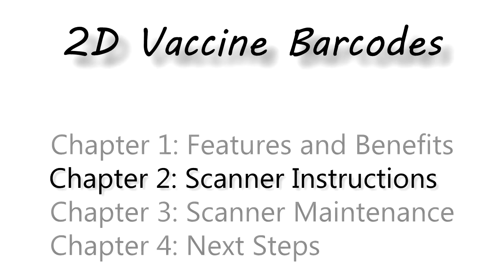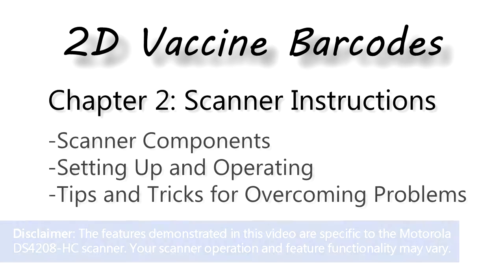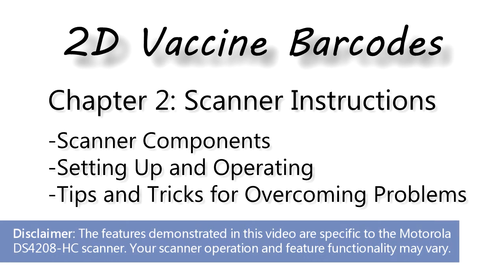This is Chapter 2, Scanning Instructions. Here you will learn about scanner components, how to set up and operate them, and tips and tricks for overcoming scanning problems.